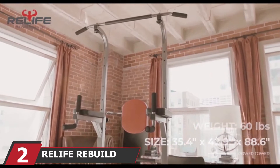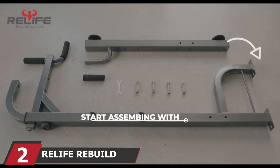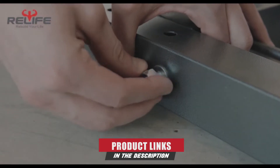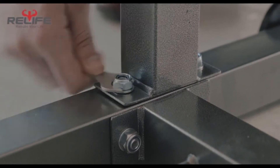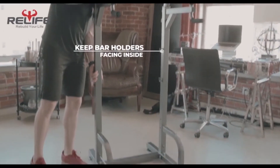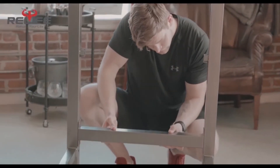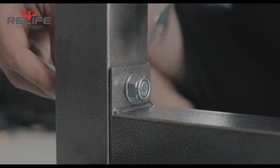Moving on to number 2, the RealLife Rebuild Your Life Dip Station. Supporting up to 300 lbs, these heavy-duty steel dip bars provide a durable and safe piece of exercise equipment to train with. The height can be adjusted based on your preference and can reach a maximum of 35.4 inches. They come with a safety connector that can be joined to both bars for maximum stability, or left off if you prefer to use the bars on their own. It also comes with adjustable non-slip feet, which you can swap out to suit the ground surface.